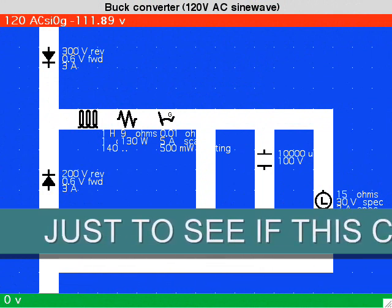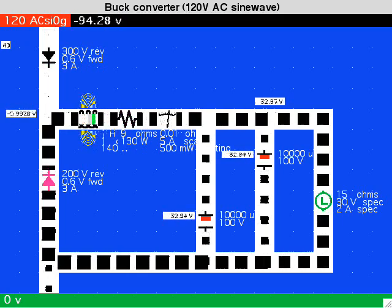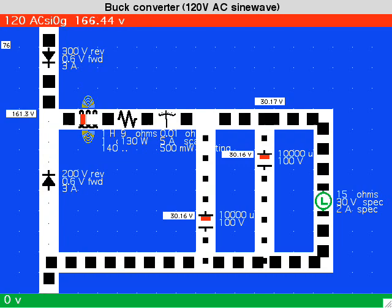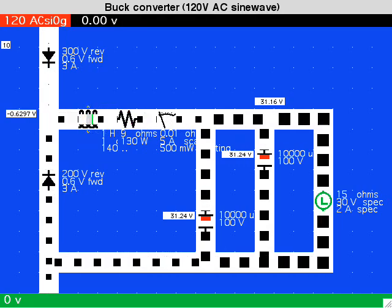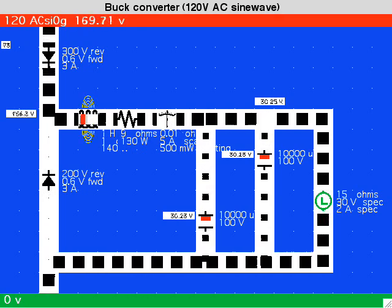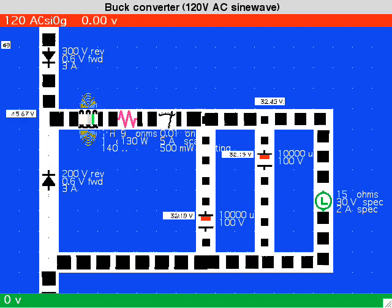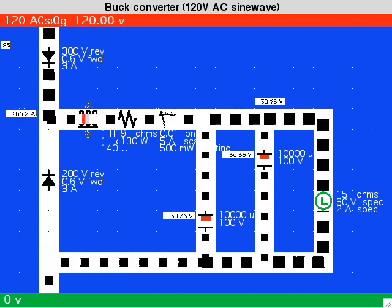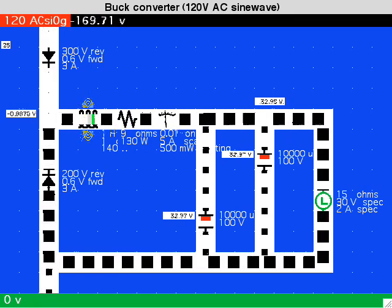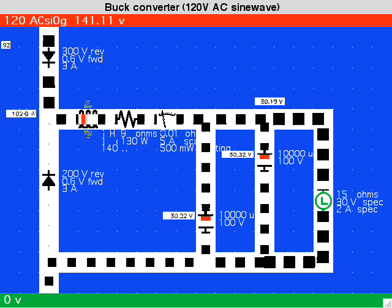This buck converter configuration is included as a curiosity to demonstrate it can be made this way. For the sake of illustration, here's how to drop mains AC down to a lower value DC. It operates on 60 cycles and uses massive components, so it's not the most efficient way to do this. It would be more efficient to rectify the mains AC and process it through a high-frequency converter. Alert: high-voltage hazard. Rather than have high current flowing in and out of one capacitor, a bank of capacitors is shown here. There is an LC series loop here, and it may show a tendency to generate ringing oscillations.